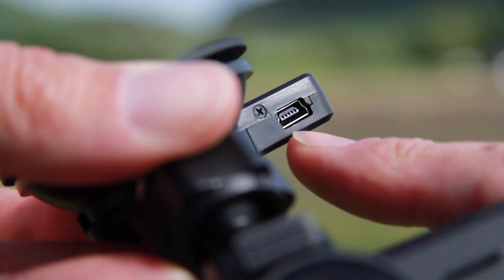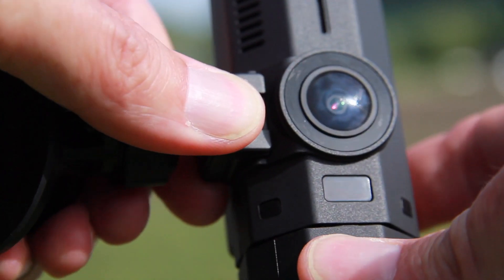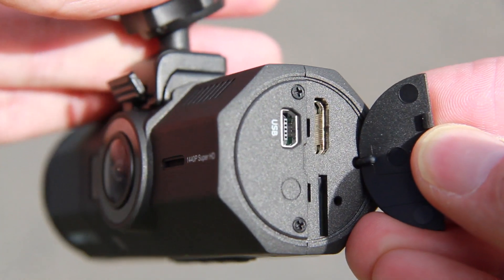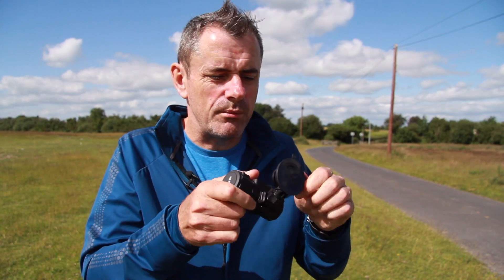On the side of the unit you've got a standard USB port, and then a reset button housed underneath a cover, which also gives you access to the SD card slot and an HDMI port, as well as a reset switch. On the far end there's nothing, and the sucker pad is on the top — it comes as a single unit, just like this in the box.